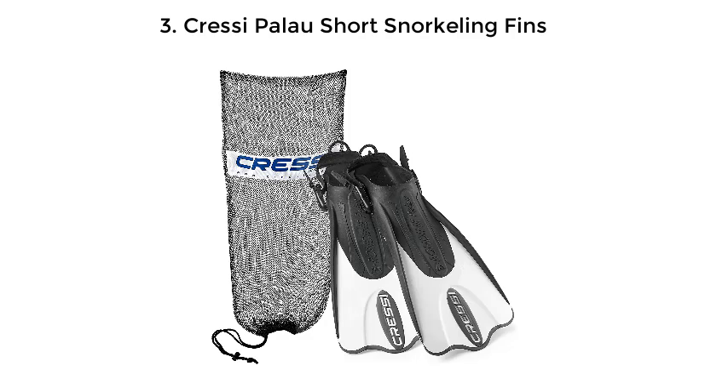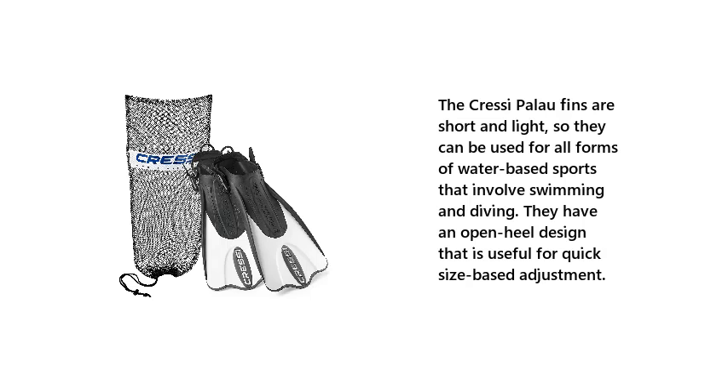Number 3: Cressi Palau short snorkeling fins. The Cressi Palau fins are short and light, so they can be used for all forms of water-based sports that involve swimming and diving. They have an open-heel design that is useful for quick size-based adjustment.